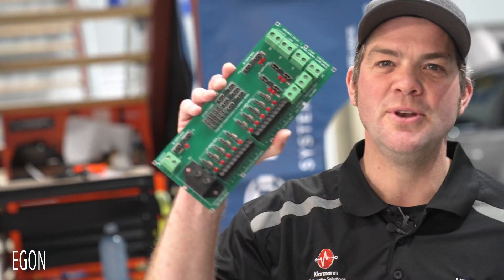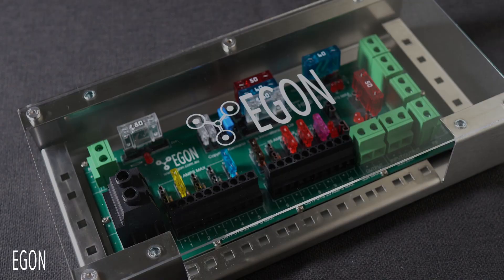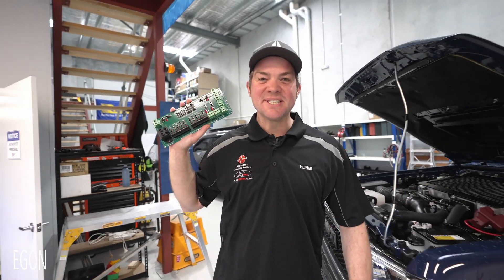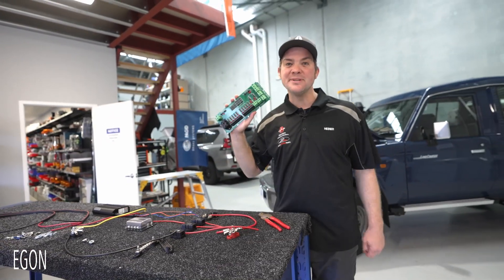If your business installs DC electrical systems into four-wheel drives, caravans or motorhomes and you do not know this device, you owe it to yourself to keep watching this video. In my business we've been building DC systems in the traditional way for the last decade, but not in the last year — because this device guarantees faster job turnover and at the same time fewer warranty repairs.